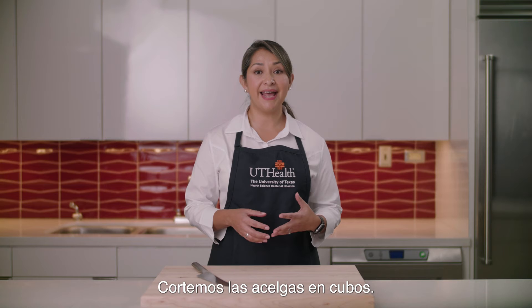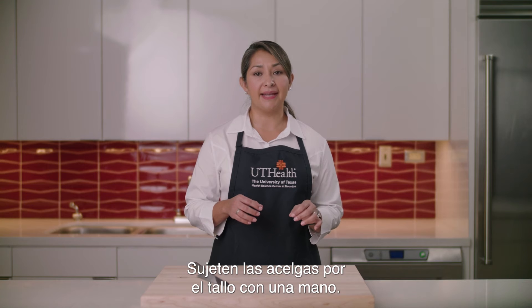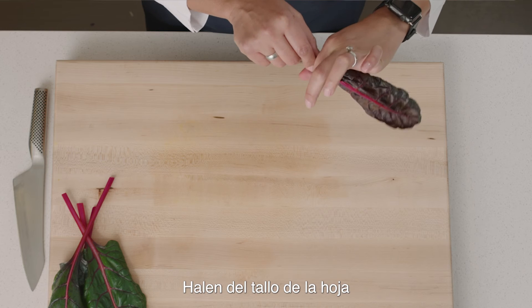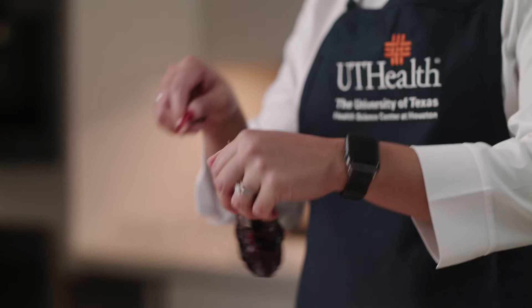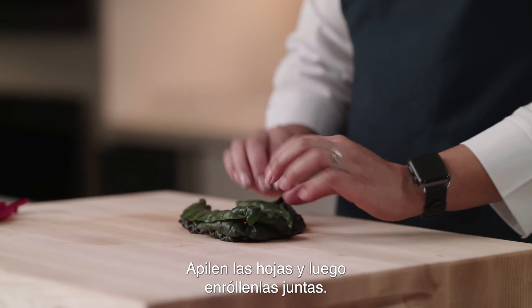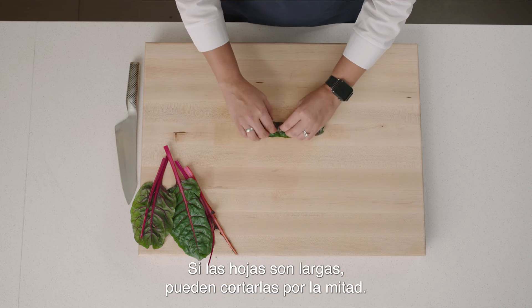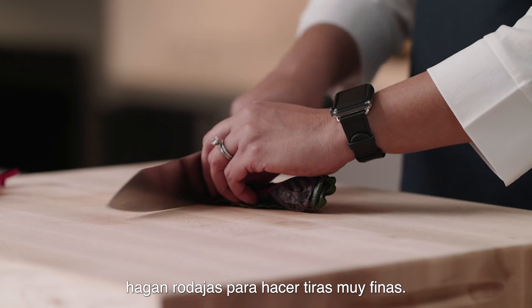Let's rip, cut, and dice Swiss chard. Hold the Swiss chard by the stem with one hand. Using the other hand, form an OK sign at the base of the leaf. Pull across the stem of the leaf to separate the stems from the leaf. Stack the leaves and then roll them together. If your leaves are long, you can cut them in half. Starting with one end, make slices to make very thin ribbons.